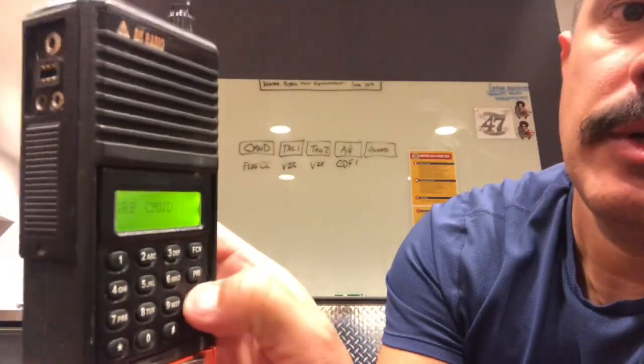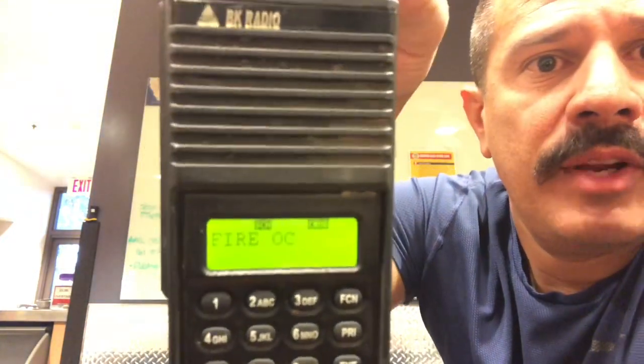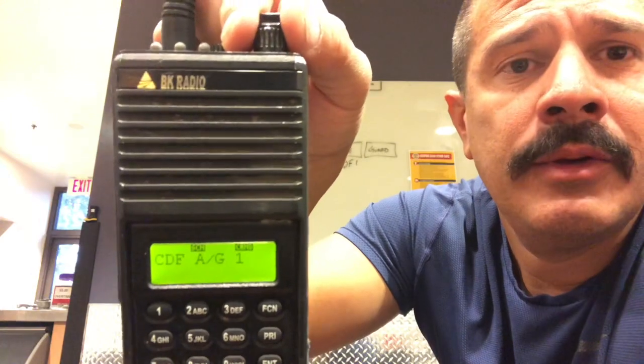Make sure we add Guard in at the very end — press the star button one more time, it should be Command Channel 5. Now let's verify that we actually built all our channels in our command group as intended. Press pound-pound-enter again. Your command group should be: Fire OC as your command channel, V Fire 22 as your first tactical channel, V Fire 24 as your second tactical channel, CDF air to ground to talk to aircraft, and Guard so you can call a Mayday in an emergency.